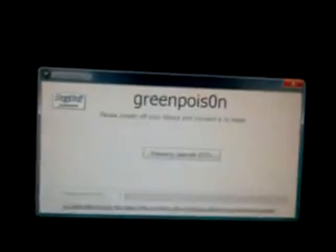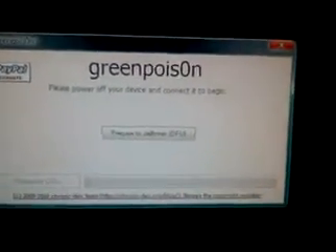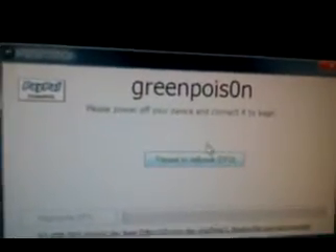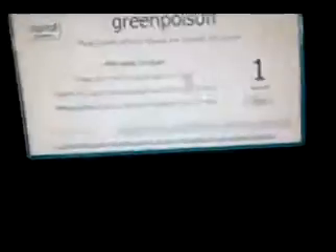And then you open it, and it says 'GreenPoison — please power off your device and connect it to begin.' You don't actually have to turn it off. You click on 'prepare to jailbreak' and then a countdown starts.